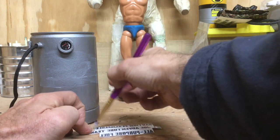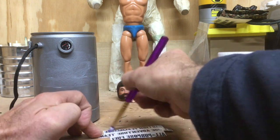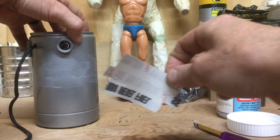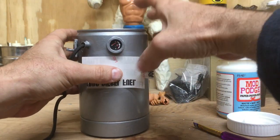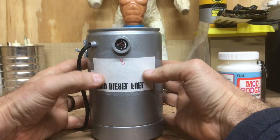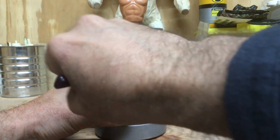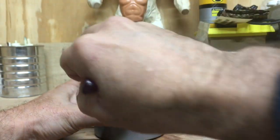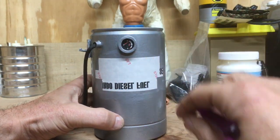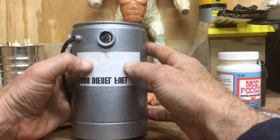I've taken the decal and obviously cut it out — cut the decal to shape. So then we have our decal coated and we've got our fuel drum, and I just marry the two together, kind of trying to eyeball center it up. Then I take my brush and just smooth it all out, getting it all smoothed out like that.